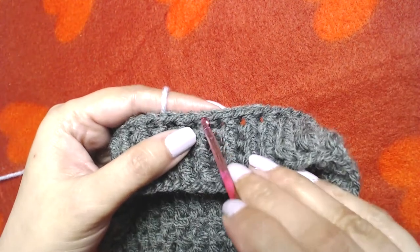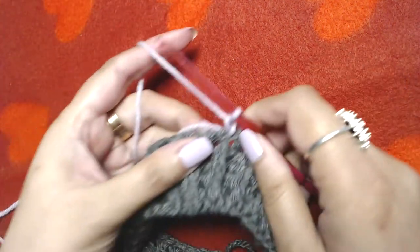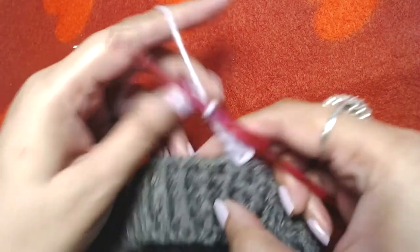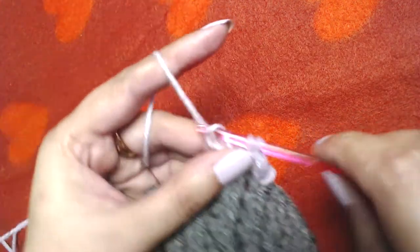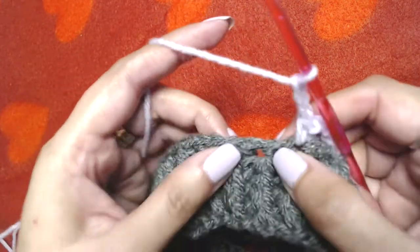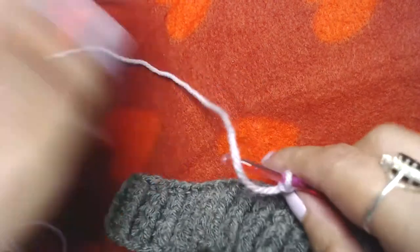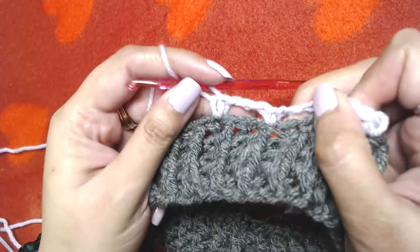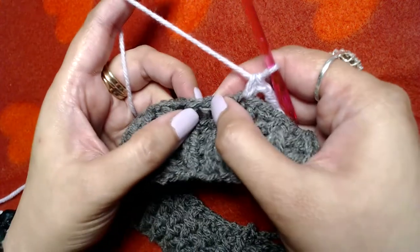Now we will start working on the body part of the beanie. For that I will change the color and join my contrasting color — you can join it at any stage. I'm going to join here. Join the yarn, make chain one, then make one single crochet into the same stitch. Chain three — one, two, and three — skip next two stitches, and one single crochet into the next. Repeat this pattern: chain three, skip next two stitches, and one single crochet into the next, all the way to the end.